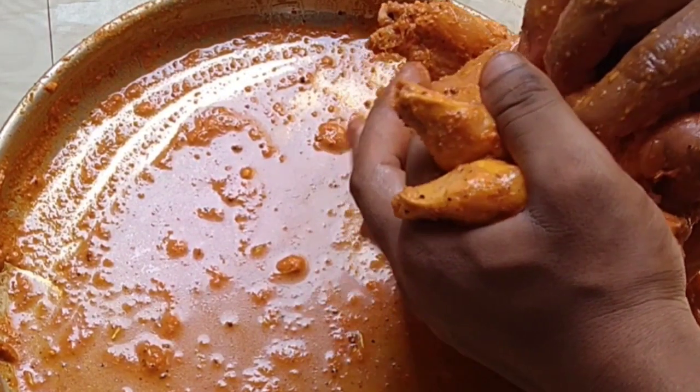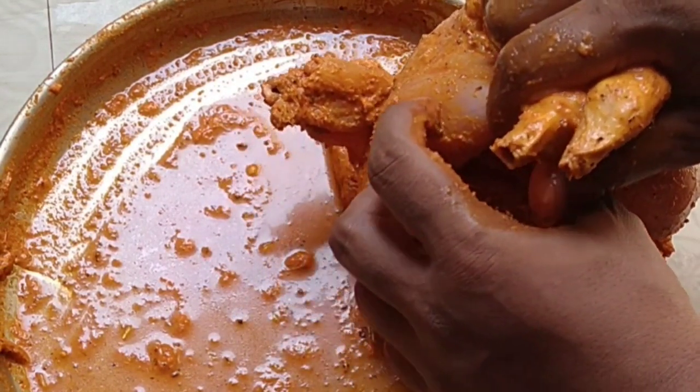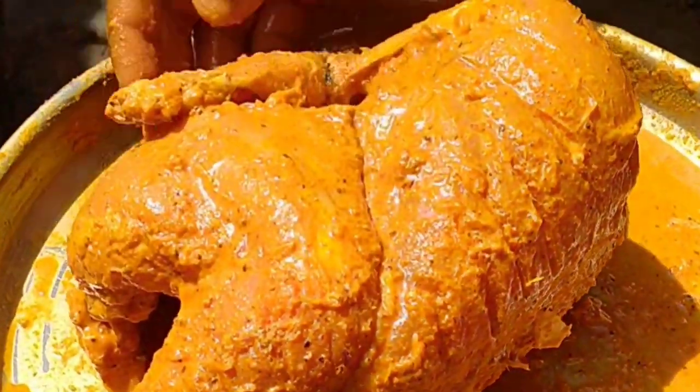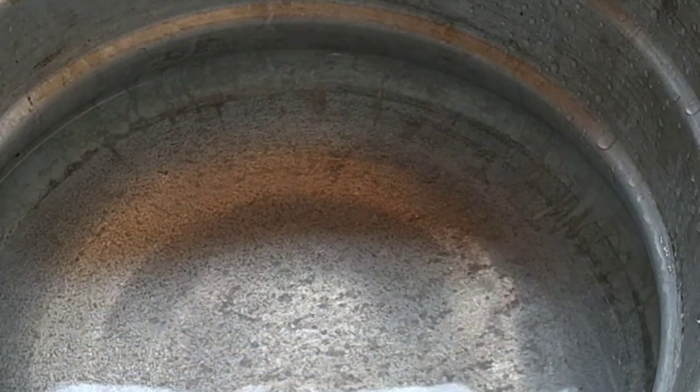You got a little bit of milk. You have to eat the milk. It's a little bit of milk.